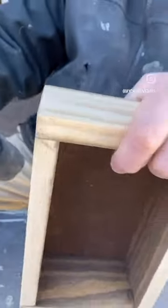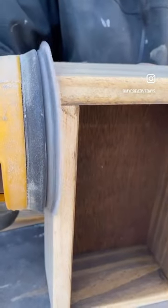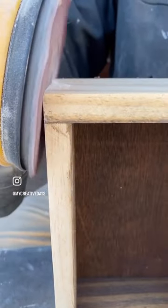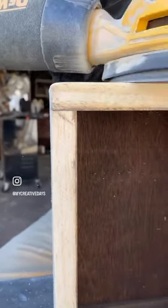I wanted to make more curved edges on these drawers we were making for a project, so I'm going to show you the easiest way to do that. It's just with an orbital sander — I wanted those edges to have more of a curve to them.